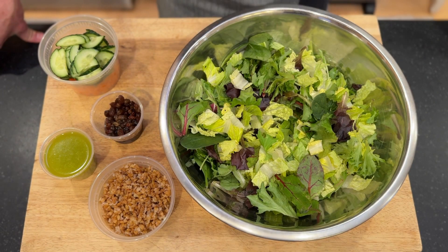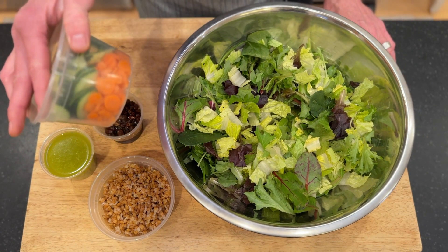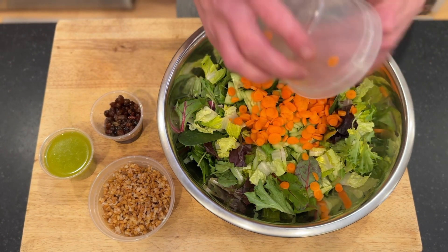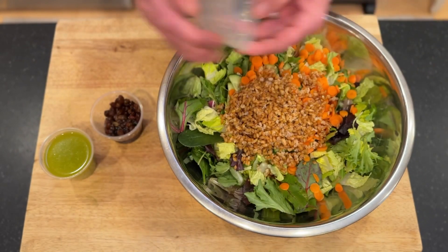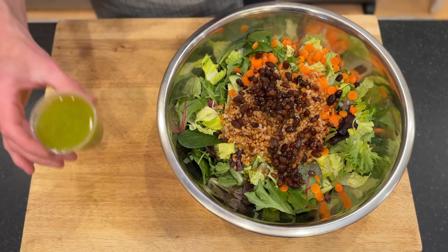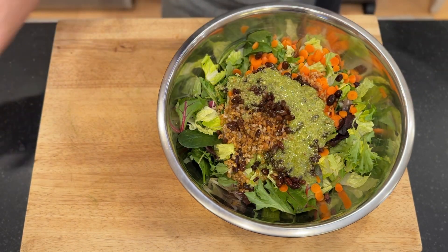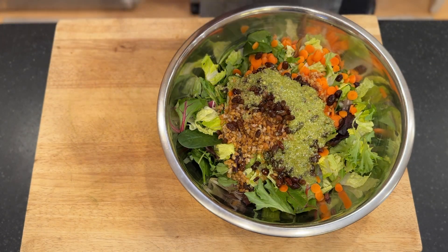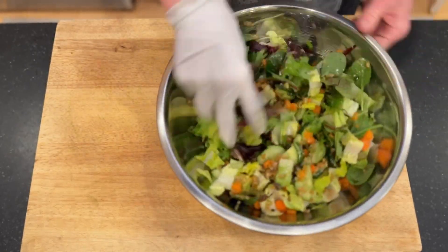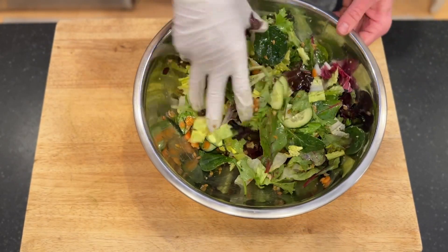To get started for our salad, I've got my greens in the bowl. We've got our farro, pickled raisins, our veg — which is carrots and cucumbers this week — and we have our pesto vinaigrette. I'm going to add all of that into our bowl and use tongs to get this mixed up. Make sure all the vegetables are separated — sometimes they're stuck together.